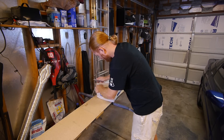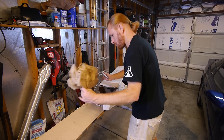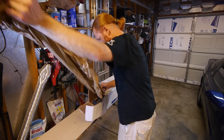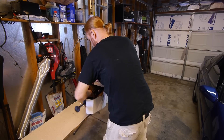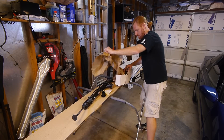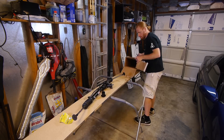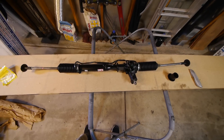First up, let's unbox the new rack and take a look at it. Yep, that's a power steering rack.